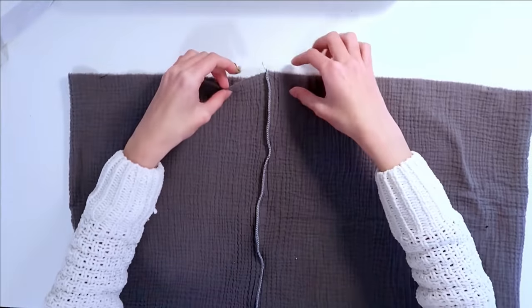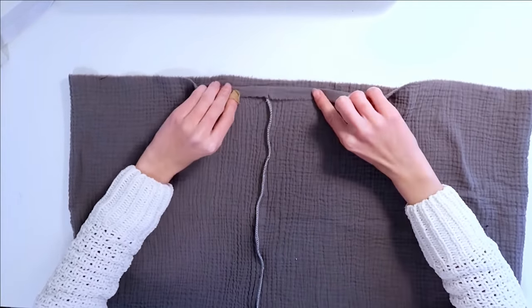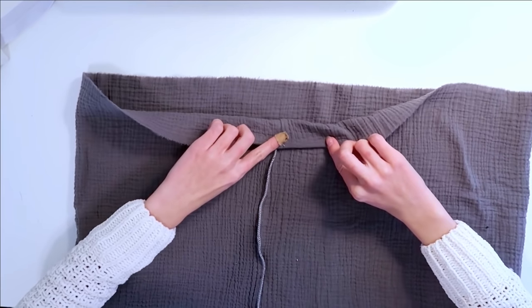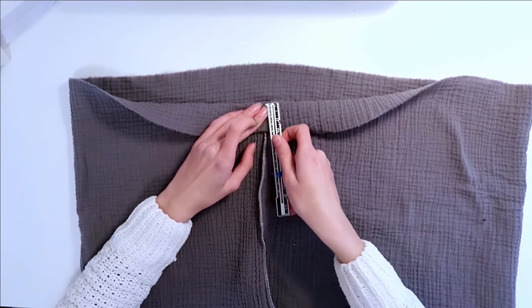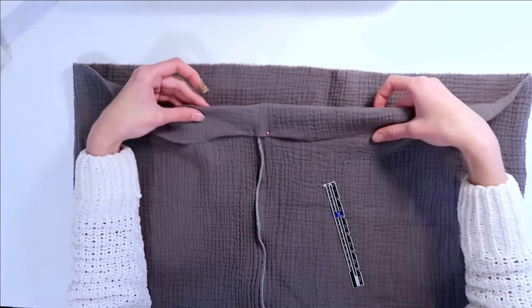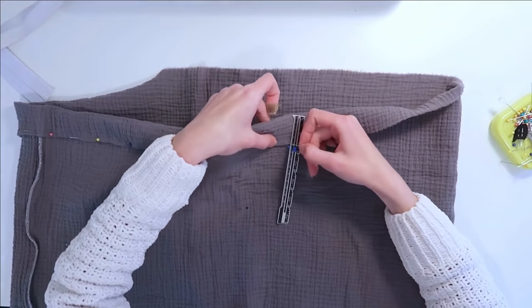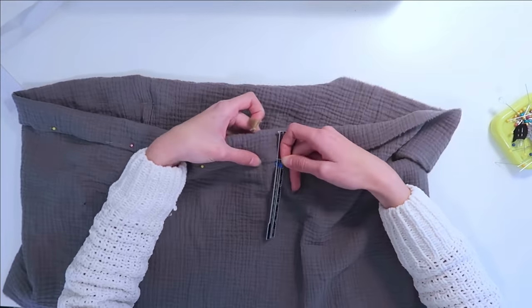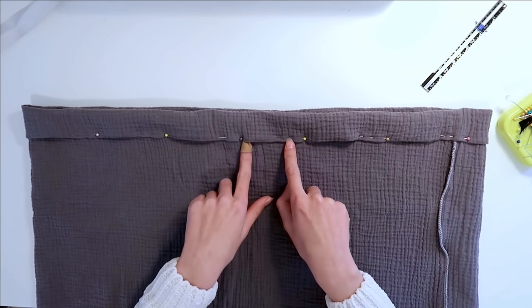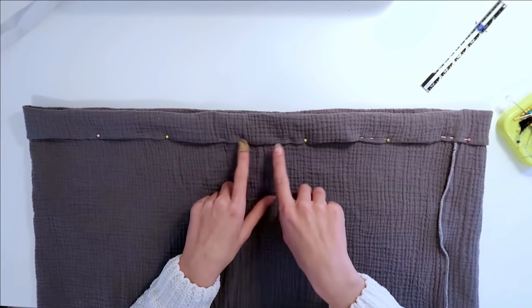We're going to take our first tier and along the top edge is where our casing is going to go. We're going to take the top edge and fold it over once just a little bit, then fold it over again a little bit bigger than the thickness of our waistband. Measure this out all the way down while pinning it, then pin the bottom edge in place and sew along the bottom edge of this fold, making sure to leave an opening so we have a place to thread our elastic through.